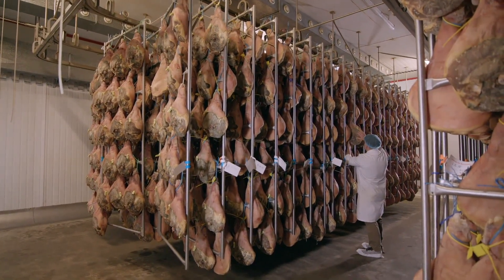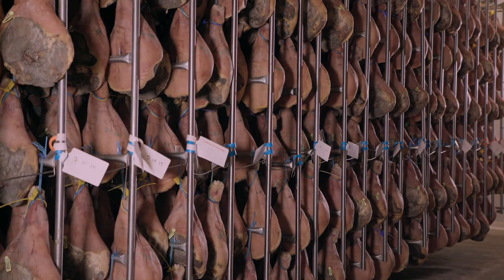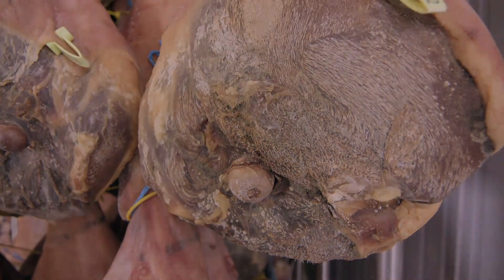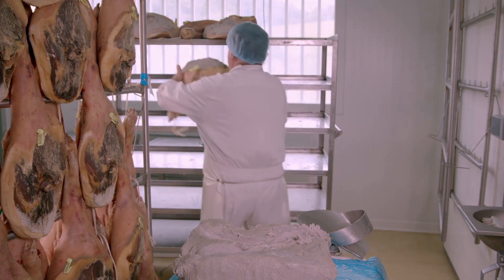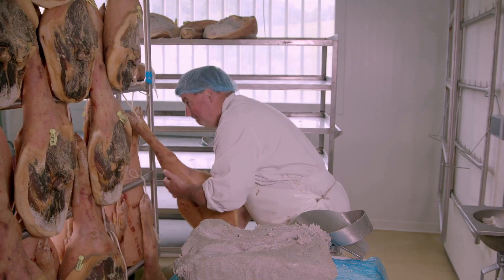Next, the ham undergoes a first dry curing. It hangs on a stainless steel rack in a temperature and humidity controlled room for seven months. When it comes out of the room, it's lost about 20% of its original weight because most of the moisture has evaporated.